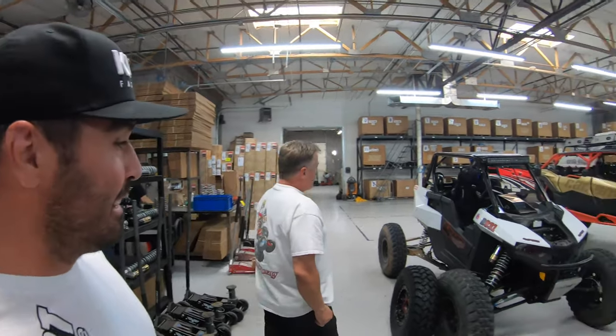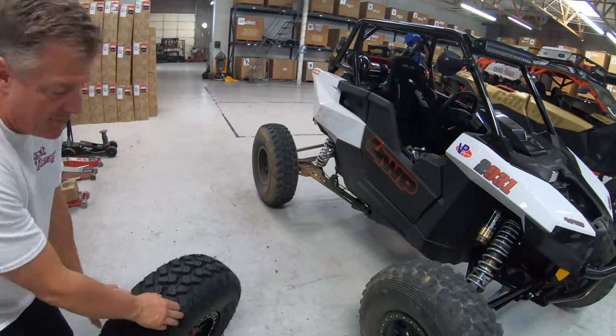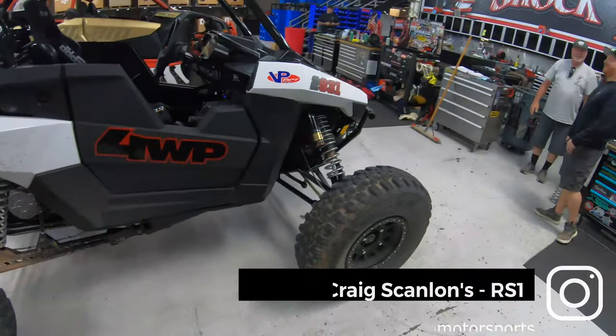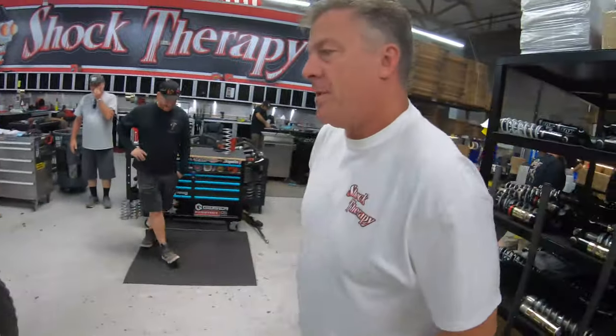Looks like you got a little dirty too. Well, you can definitely tell that we've driven the car a little bit — we found the only mud out in the desert when it's been 115 degrees for the last 52 days. But there is some, it does exist.